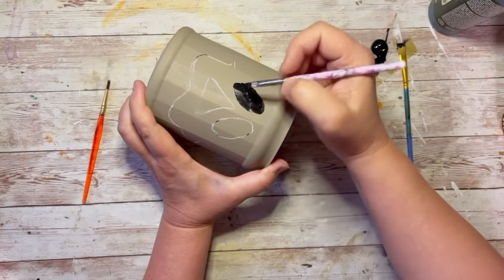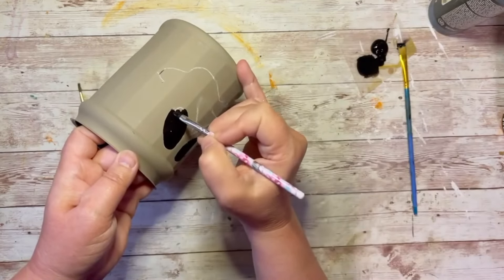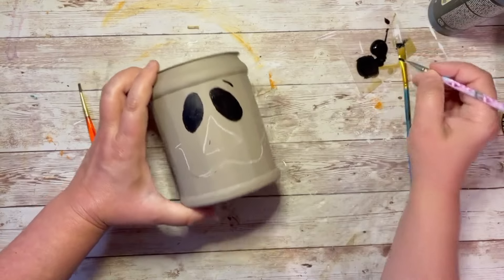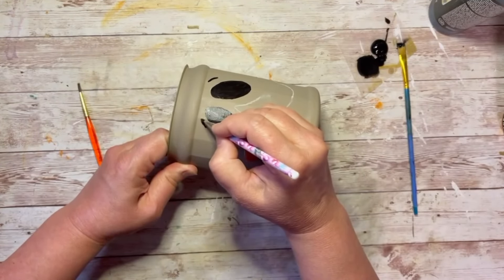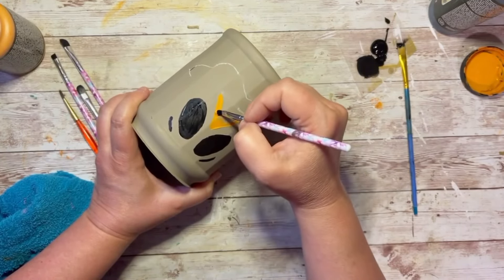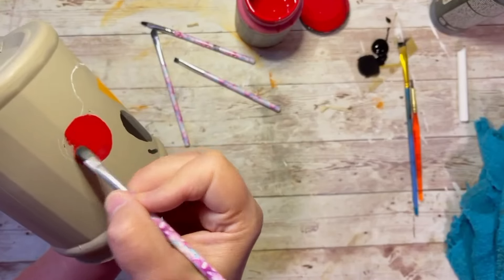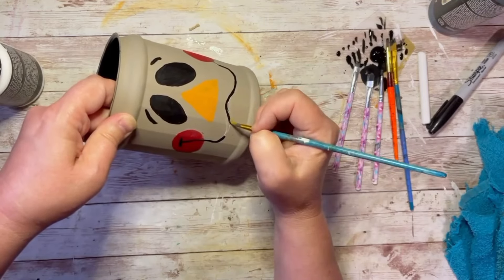I'm using makeup brushes just to color in the lines. I'm coloring the eyes black using black paint. Then I put a couple of dashes at the top for some eyebrow expression. For the nose I'm obviously using orange. All of this is chalk paint, but regular acrylic would be fine too — this is easy peasy. I put a little red circle with chalk for cheeks and filled that in with red.